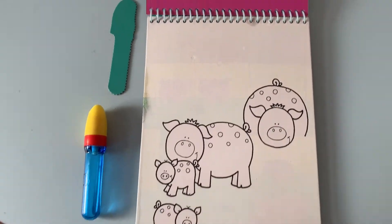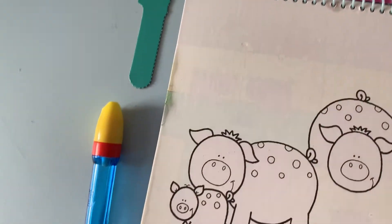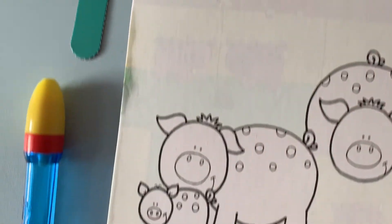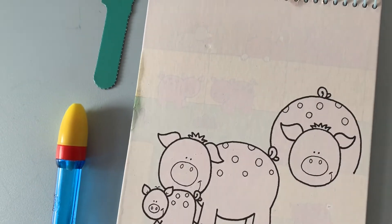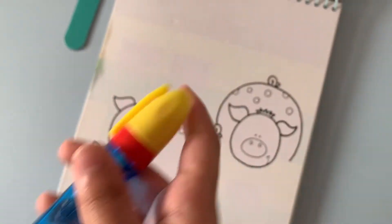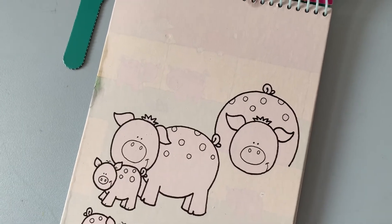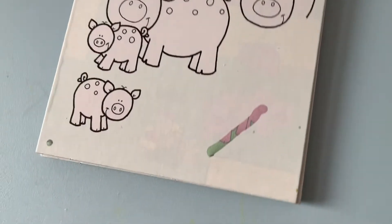It took about 15 minutes to dry up — it's nearly gone. Can you reuse it again? Yes, you can. Can you use the pen? Yes, you can use it. There you go, it works again!